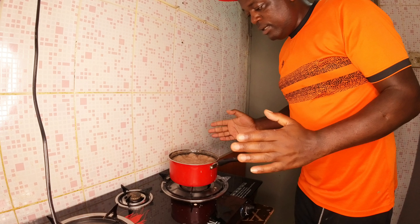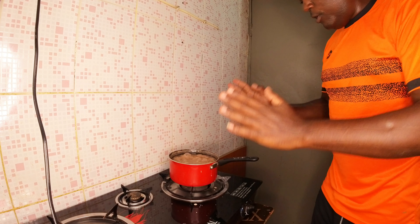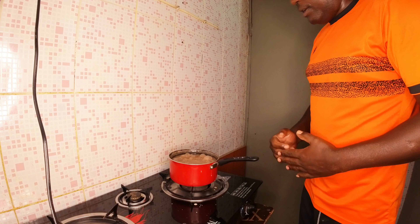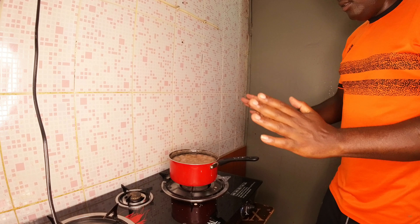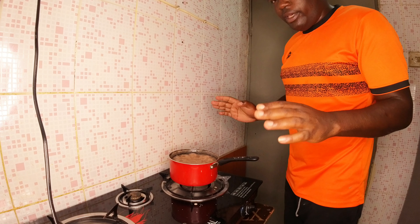In about 15 minutes it will be okay — it depends on the size of the saucepan. But specifically 15 to 20 minutes is already okay, and this one is now done.